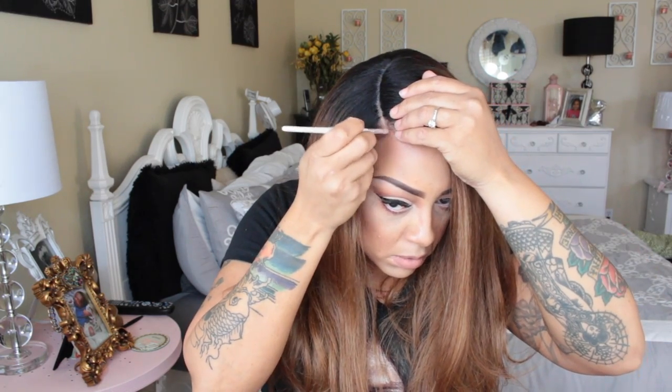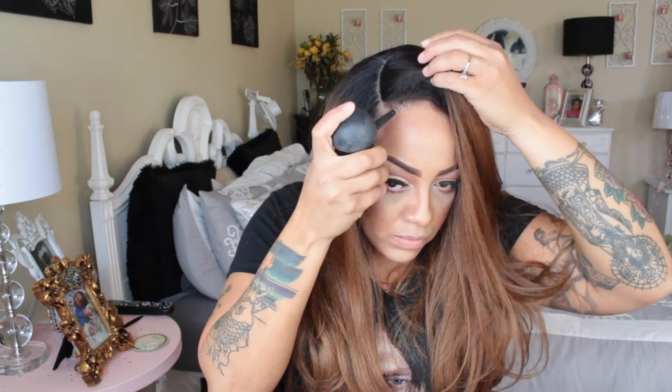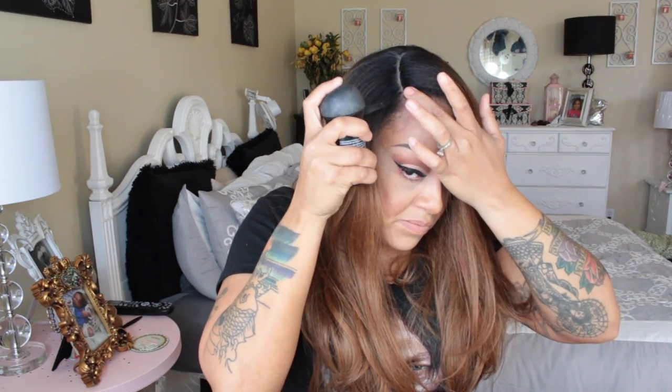The first concealer I used was just to lighten the lace, but for a more natural scalp color I'm going to be using a different concealer on top of that lace part again along with my hairline. This will ensure a better appearance, and I'm also going to darken in my edges a little more with the Topic Hair Building Fibers.